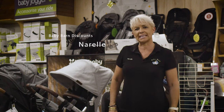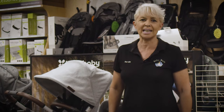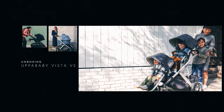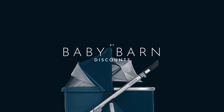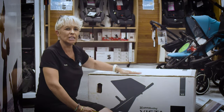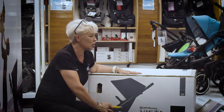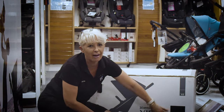Hi, I'm Narelle from Baby Barn Discounts in Tweed Heads, and this afternoon I'm going to be unpacking the UPPAbaby Vista V2 2020. So here we have it — our new 2020 box version of the UPPAbaby Vista Version 2 — and my favourite colour, Noah.